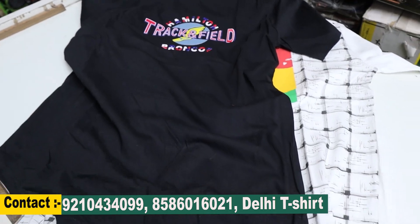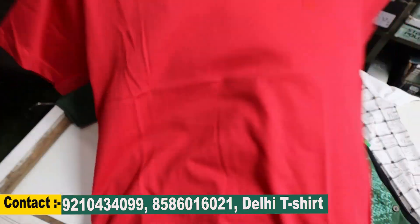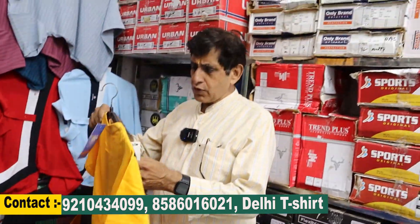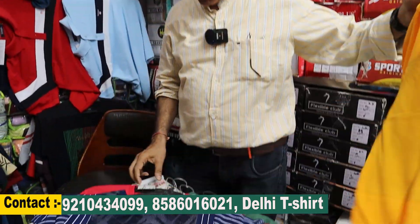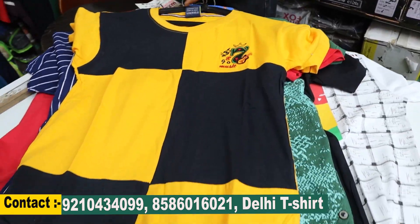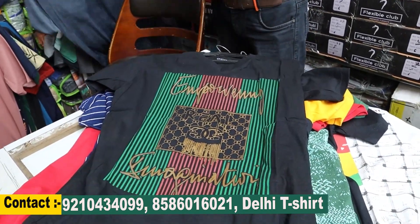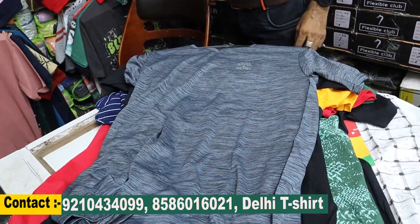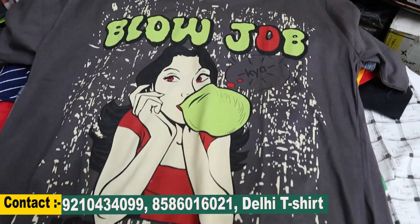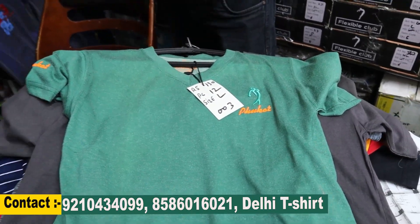We also have kids' items — growing range of kids' styles. The kids' range is from 110 to 140 rupees. Some items are around 400 rupees. Look at this — there are full shirt prints, a lot of designs. There are plain items in the 130 rupee range, available in V-neck, Chinese collar, and polo neck styles.